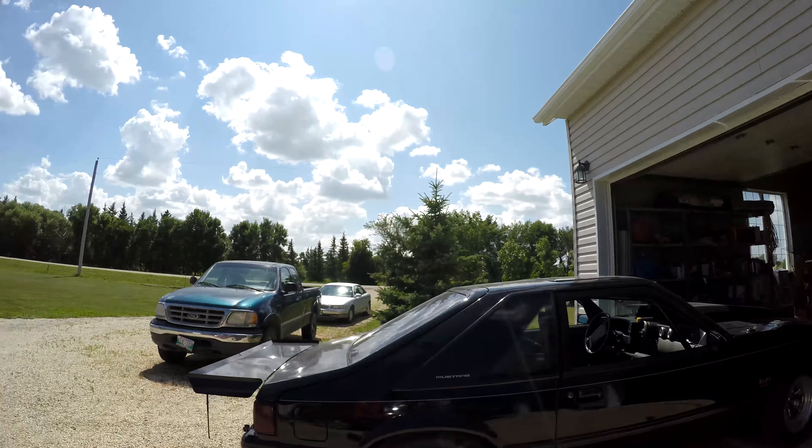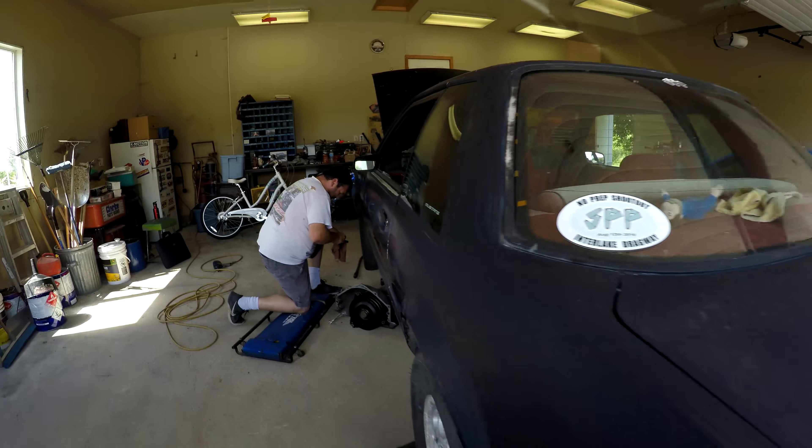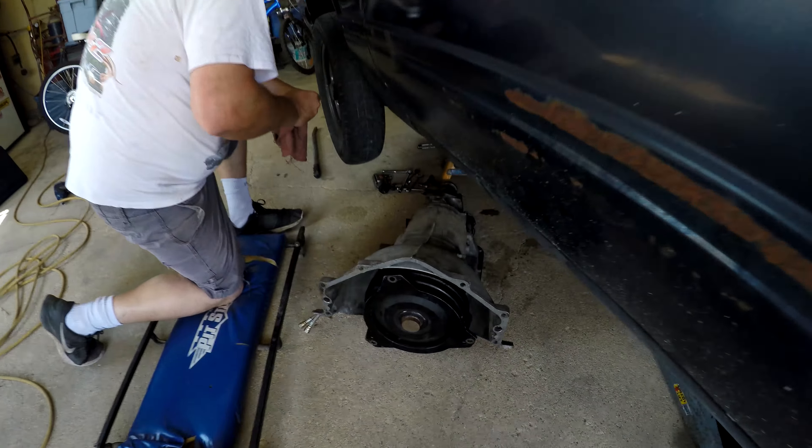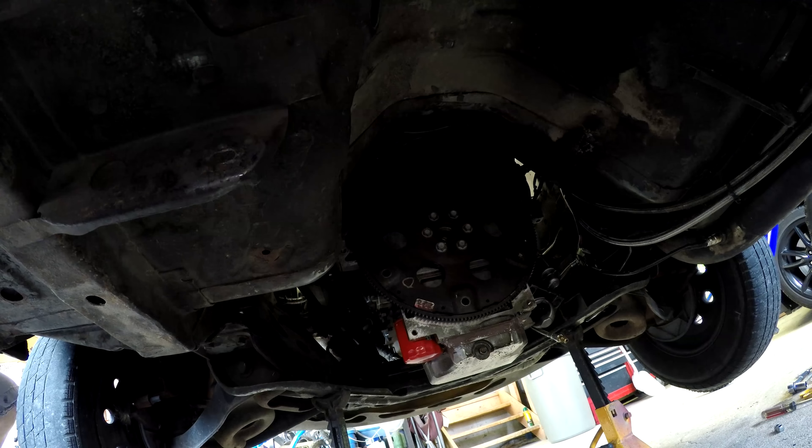What's up YouTube? We're back here again at the House of Horsepower. The last time we saw this car was the first time we started it, but we had an issue. Clayton went ahead and pulled the tranny and found the issue. Once he had the transmission out of the way, he started the car and you could see it was leaking quite a bit from the rear main seal.